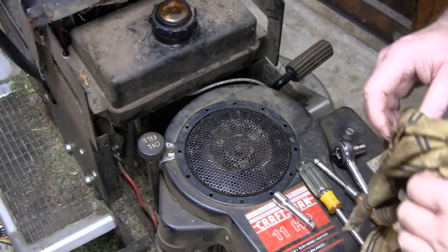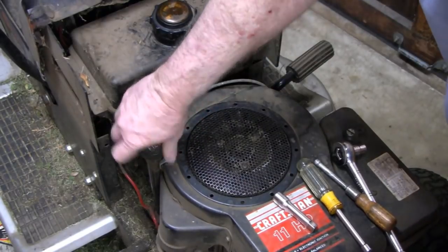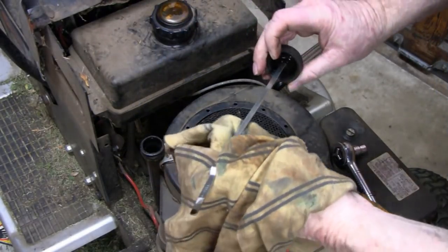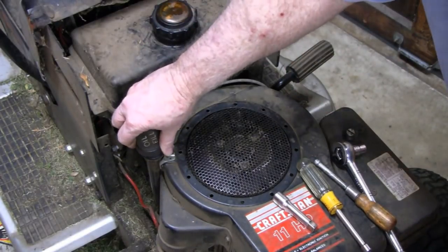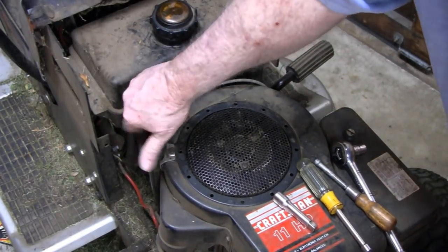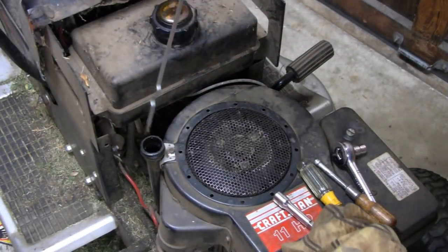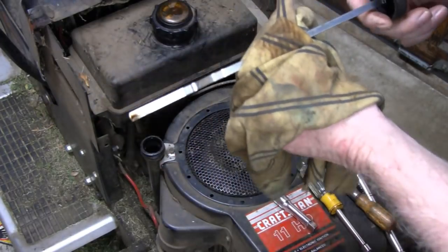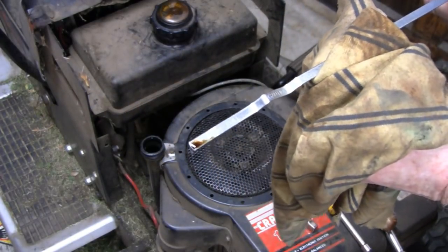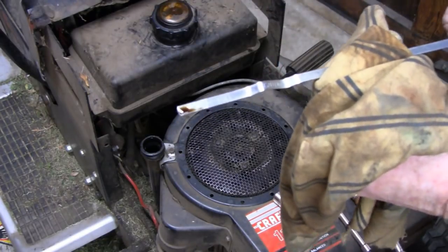Before I take it apart I forgot - I'll also check the oil. Like I said, I never check this, I never fill it. Don't look good, fellas. I should take better care of this machine. I'm gonna spin it down. The dipstick shows it's supposed to fill between the marks and it's way down - we're a couple quarts low. I think it only holds a couple quarts.